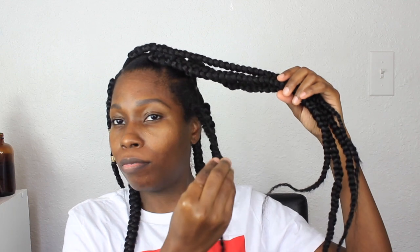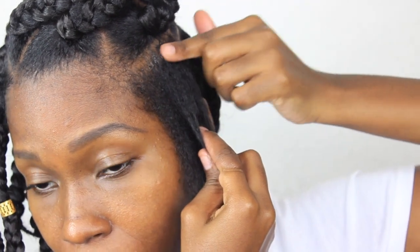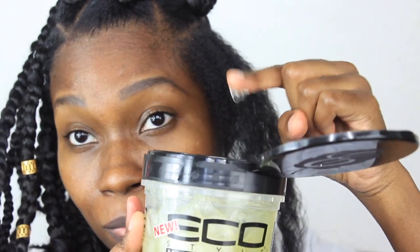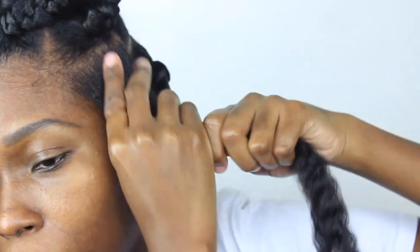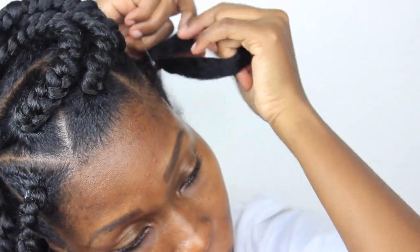If only it was that fast — I sped the video up. What I have left is just one braid. I'm going to go in and oil my scalp with Jamaican black castor oil, and my gel of choice is the Eco Styler black castor and flaxseed oil gel. I didn't use a comb or brush — just a finger to detangle and my fingers to smooth the product in. I'm using the elastic band and showing you basically what I did throughout my hair.